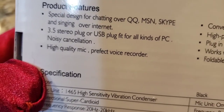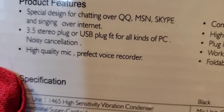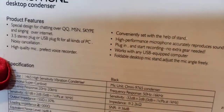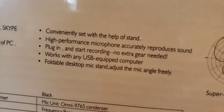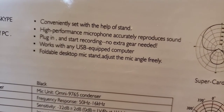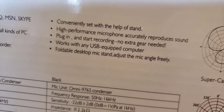It fits for all kinds of PC. It has 'noisy cancellation' — I guess they meant noise cancellation. 'High quality mic.' 'Prefect voice recorder' — they meant to say perfect. So already we know they haven't mastered English. It also says conveniently set with the help of a stand, which it does come with. High performance plug-in, start recording, no extra gear needed. Works with any USB-equipped computer or anything with a headphone jack.